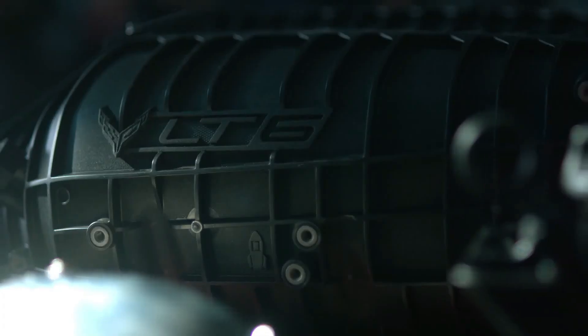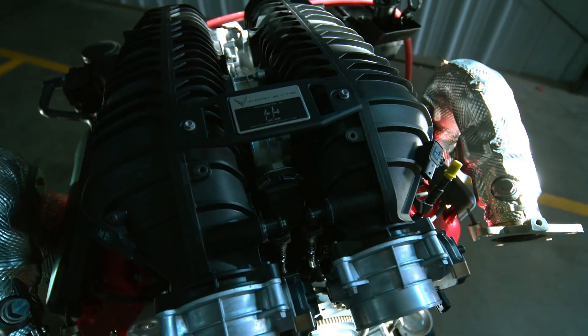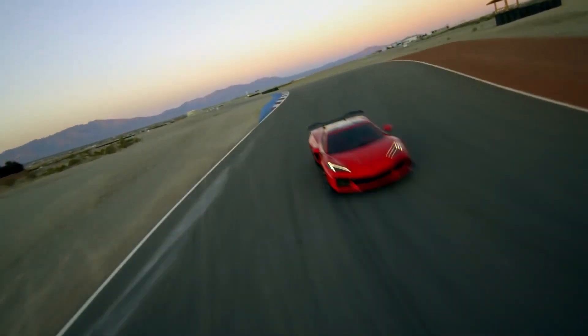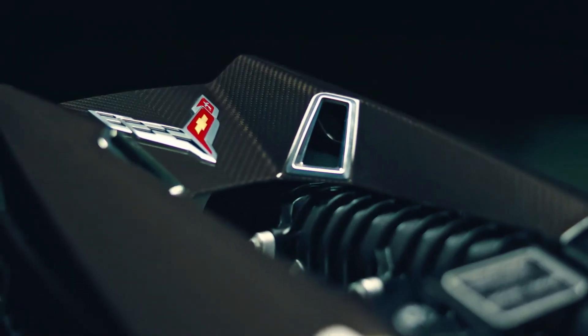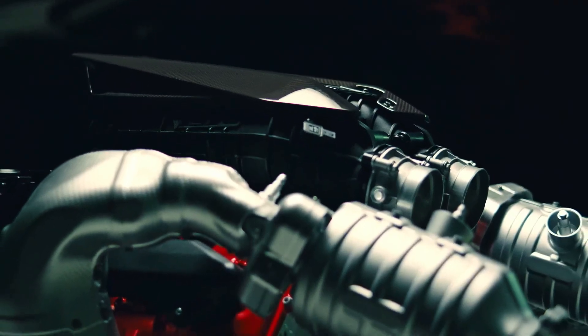We developed an all-new oil for the LT6 engine — it's a 5W50, and it's Dexos R, where R stands for racing. We're really proud of this oil; we worked very closely with ExxonMobil. The oil type is a big enabler for what this engine does — we're breaking records for naturally aspirated horsepower. The oil life monitoring system is actively looking at the way the engine's being used and factors that into the longevity of the oil. Just follow the dash and it'll tell you when it's time. Every piece and component on this engine has been finely engineered and expertly built here at the Performance Build Center.